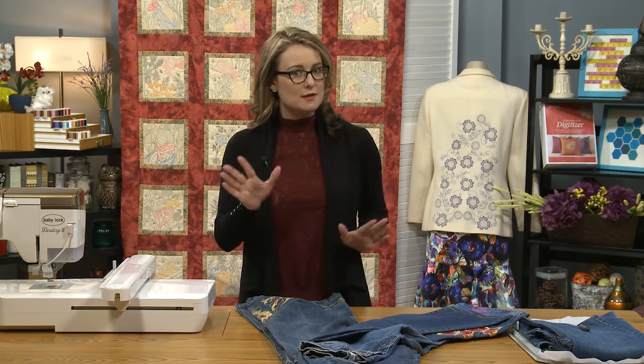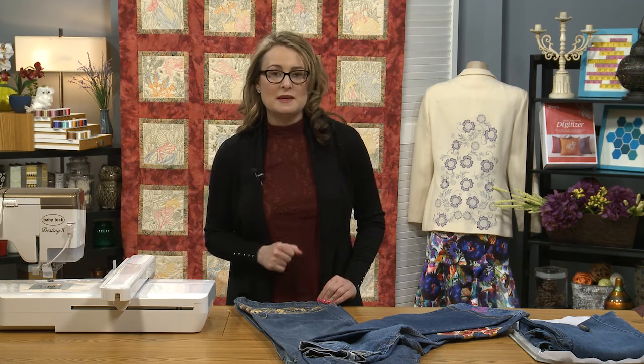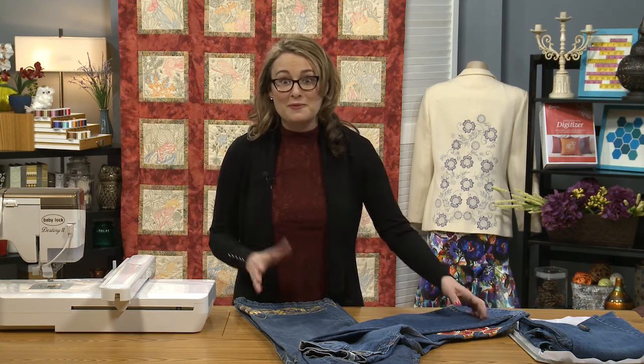Don't be too obsessive. Don't worry too much about making sure that the inside seams match perfectly, because that's really not the focal point, and it's definitely not where people are looking when you're wearing your jeans.